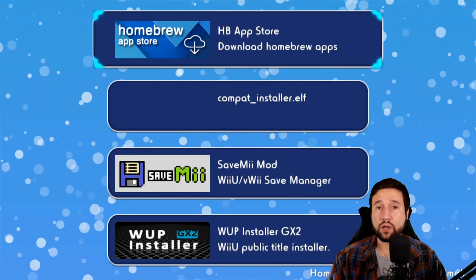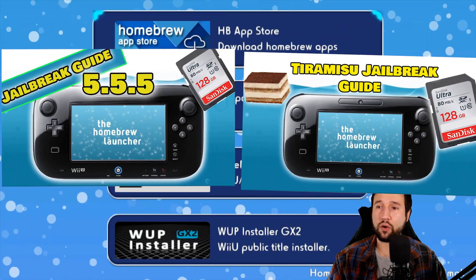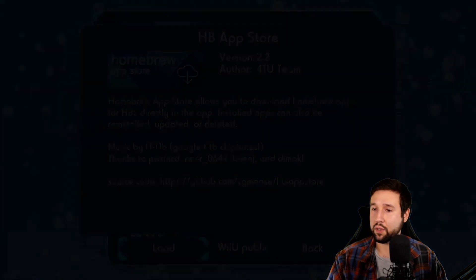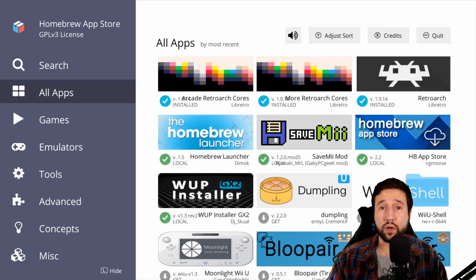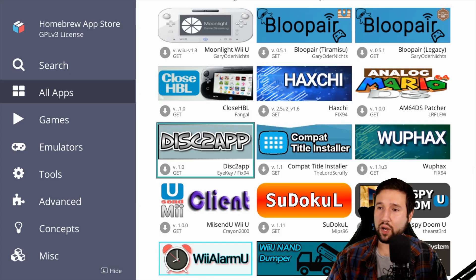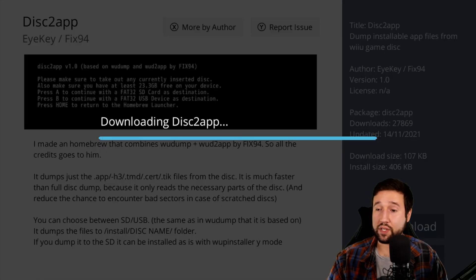Now that we're here, we're going to be opening up the homebrew app store. If you followed my previous tutorials on either Haxachi or Tiramisu, you should already have this in here. So let's just press A and load this up. Now that we're here, we're going to be looking for a program called Disk to App, which is right here. There are other programs that do the same thing on here, but I'm pretty sure this is the most efficient. This basically is what's going to read our disk and dump it to our SD card.